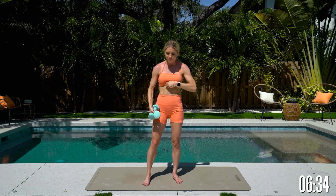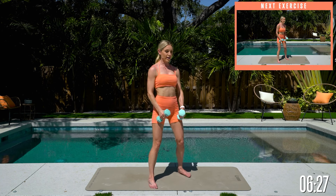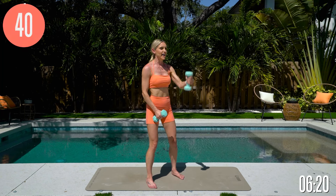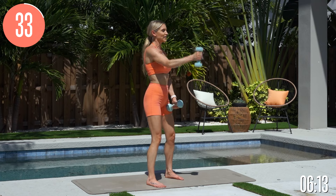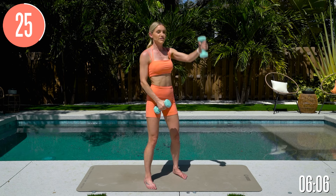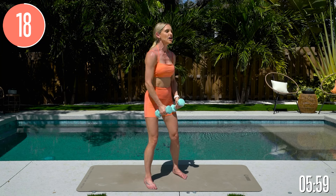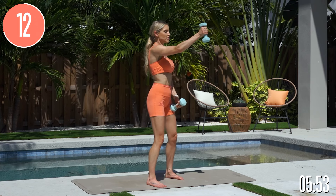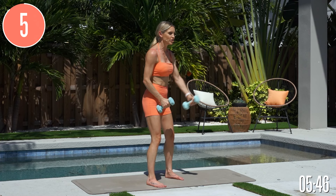We're going to repeat those four exercises one more time, then come down to the ground. Pull the belly in nice and tight — all we're going to do is take those arms right out in front. We are 20 seconds in on this exercise, so really think about lengthening through your chest. Nice long arm extension — belly button is pulled in, extending that arm long, giving yourself a smile and staying focused.